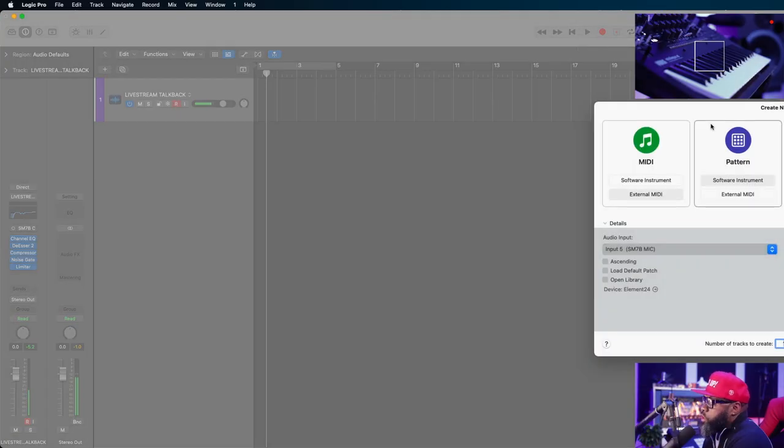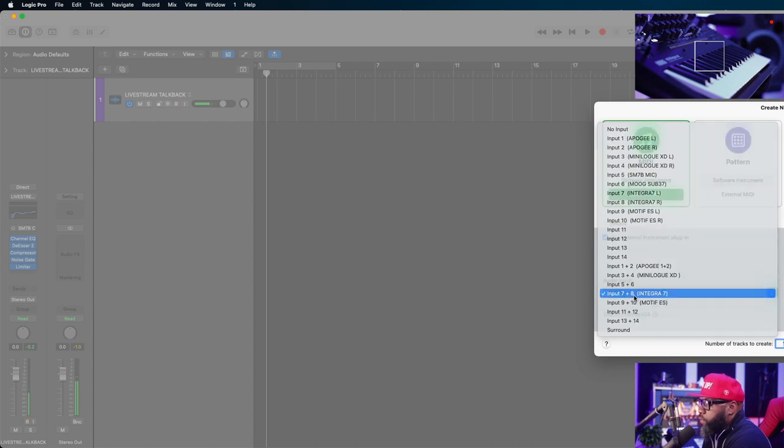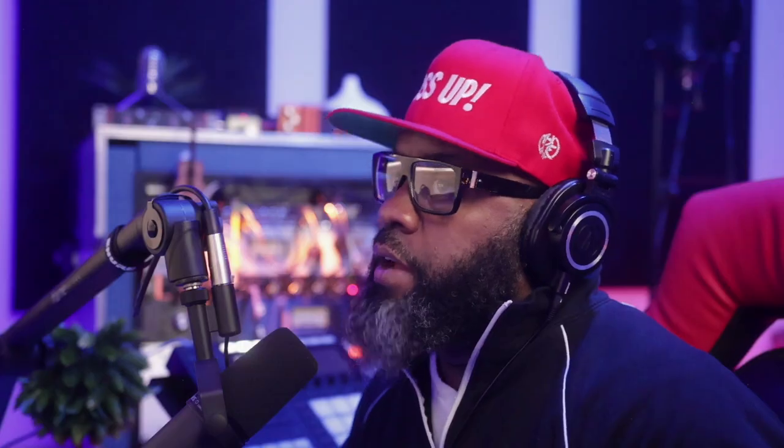Normally you hit your external MIDI, you choose your input that your external device is connected to. Mine — let's say the Integra is going into seven and eight on my sound card. You choose your MIDI track, press create, and now that our MIDI track is created we can record as normal as if it was a VST.